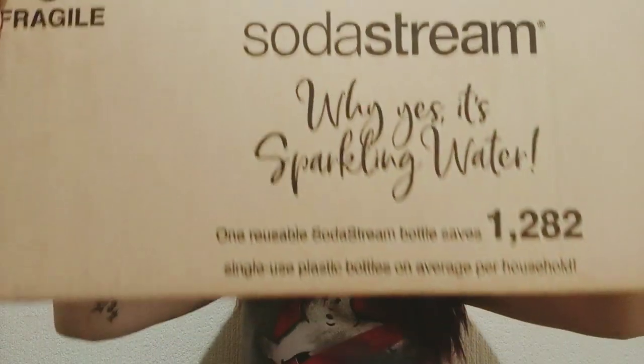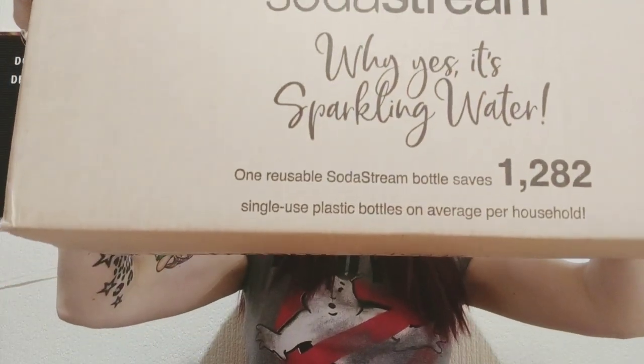Why yes, it's sparkling water. It's super healthy if you want it to be, or you can use syrups and things to make it tasty and not so healthy. But hey, be healthy. One reusable soda cream bottle saves 1,282 single-use plastic bottles on average for the household — environment-friendly.